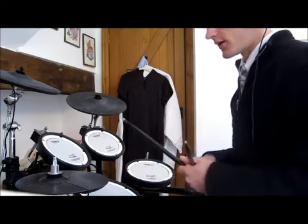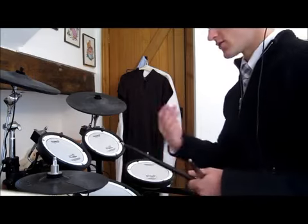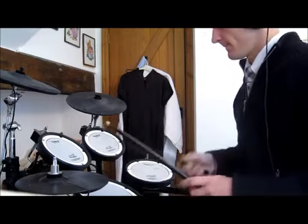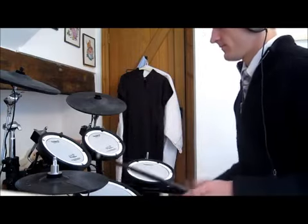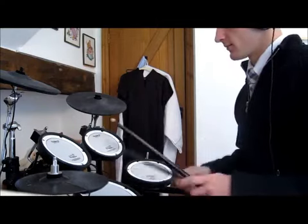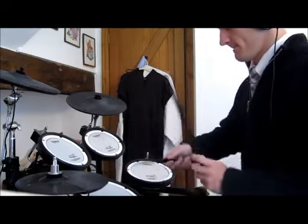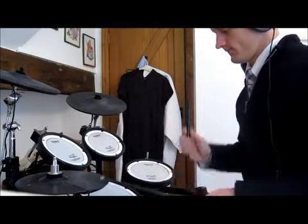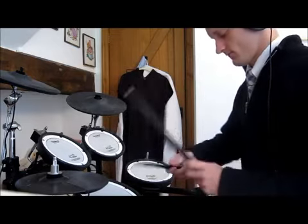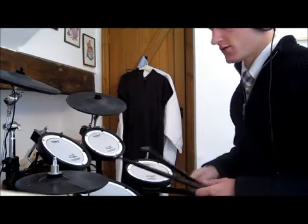What we're going to do is throw a double in on the right. It stays sounding like we're playing 16th notes, and let's bring the left hand in. So what it sounds like is just... really simple, right? But what it's going to look like is very different. All it requires is two doubles.